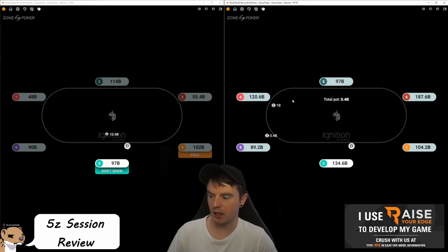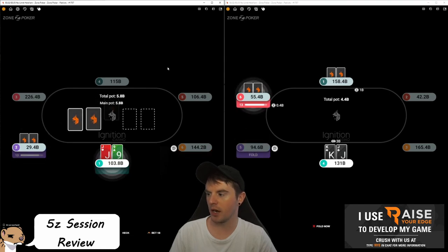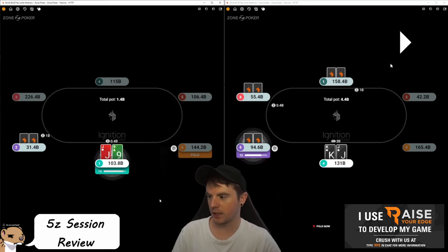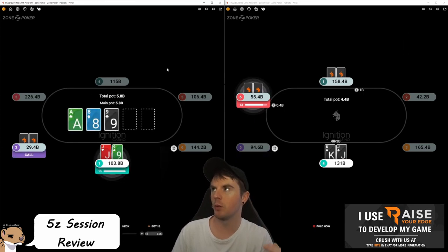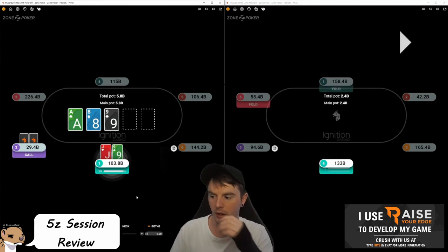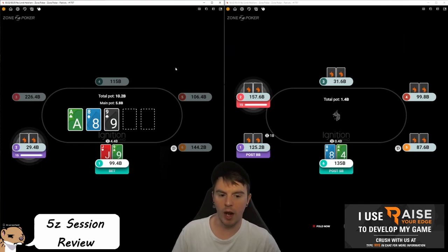Jack-nine blind on blind — definitely an open. It was opening jack-nine-plus but not jack-eight or jack-seven. I'm going to bet small on this flop. I don't like that your smallest auto-bet size here is half-pot — we should have a third-pot bet. At smaller stakes people like to bet bigger to maximize fold equity, which I understand, but simplifying to just half-pot or more is not ideal. We should have a third-pot sizing because we want to be able to bet thin for value.